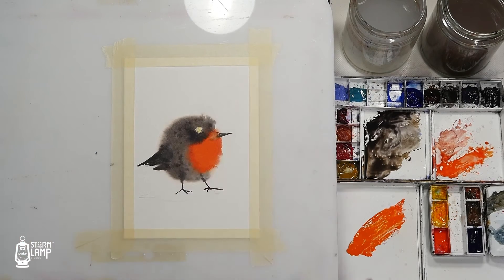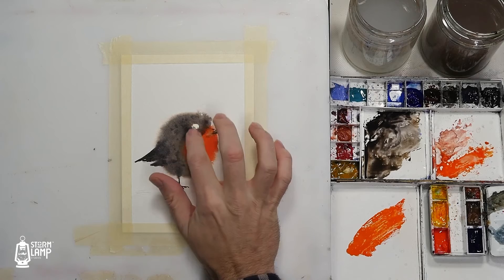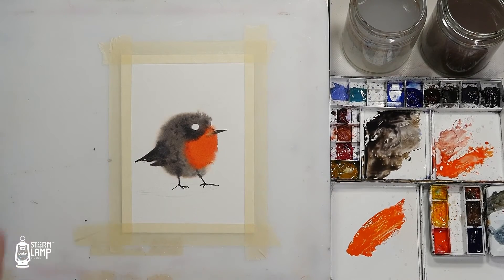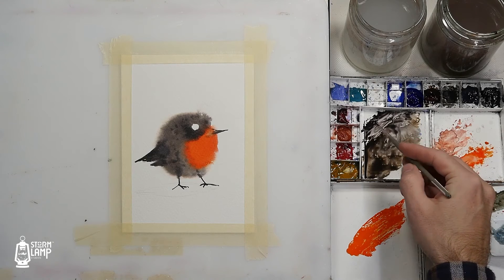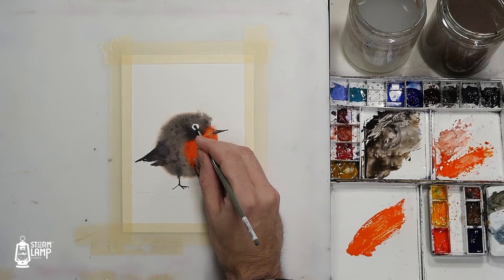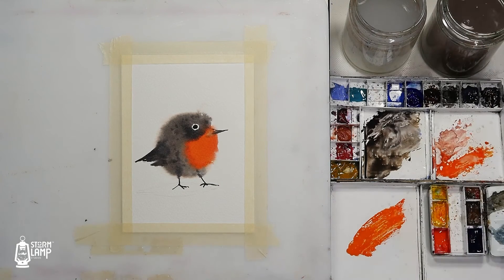I'll take the tip out and just take the masking fluid off. Then we'll just pop in the little eye here. I'll dry that again.